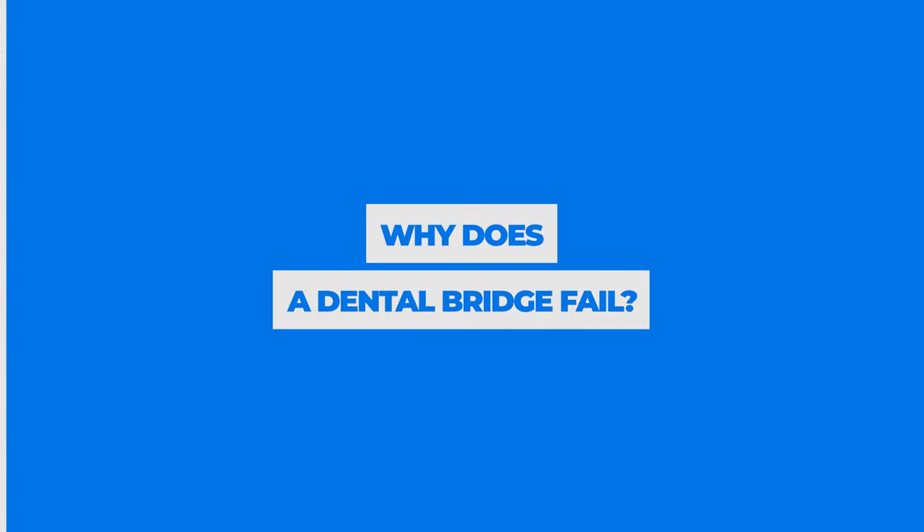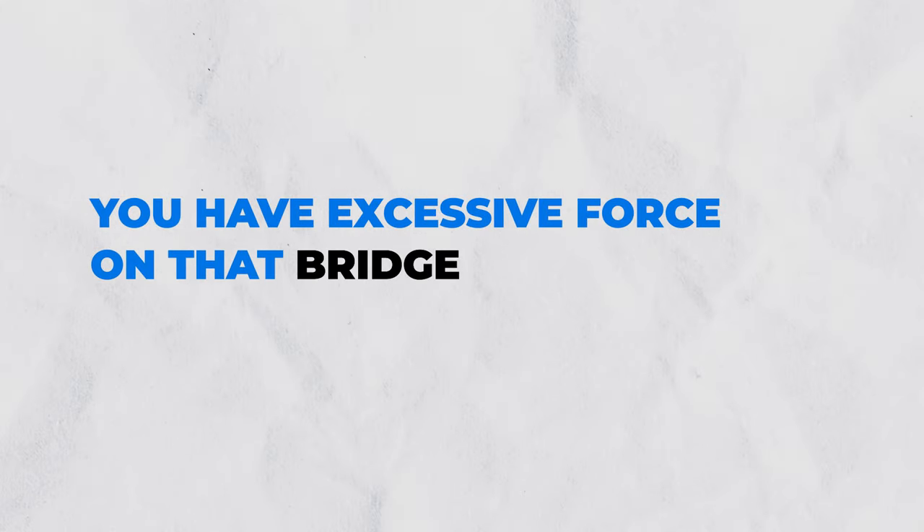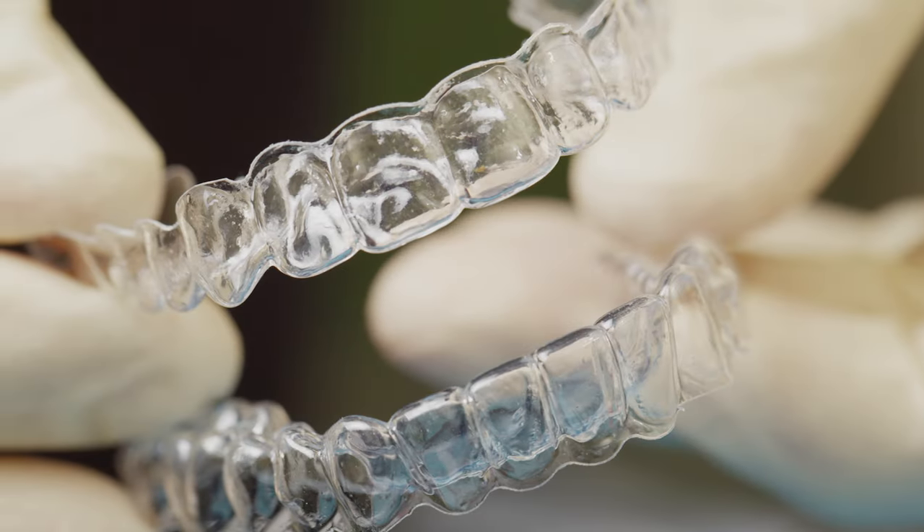Why does a dental bridge fail? Probably the number one reason is that cavities develop underneath the bridge on the two adjacent teeth. Taking care of a bridge is tougher than caring for natural teeth — you have to be better with brushing and flossing. Decay can seep underneath the bridge and eventually cause it to break. Another reason is excessive force: if there's too much force, the bridge will flex repeatedly, potentially hurting the adjacent teeth or causing the bridge itself to fracture. If you grind or clench, consider getting a night guard to protect the bridge.